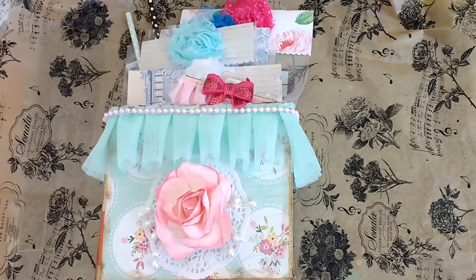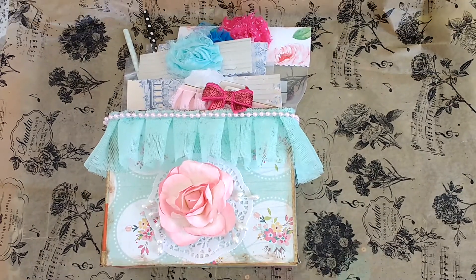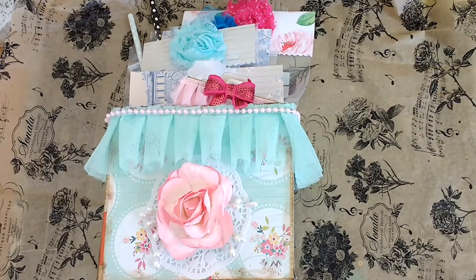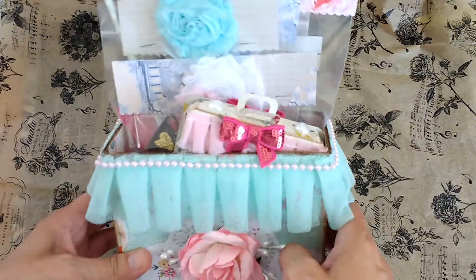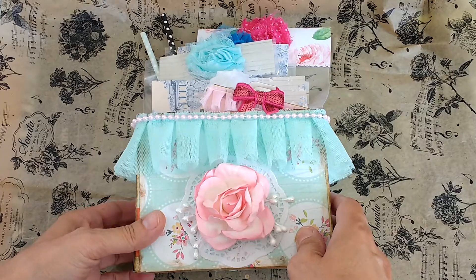Sorry, my camera's kind of switching. Hopefully that's better — I don't know why it's acting kind of funky, but hopefully you could see it okay. So let me go ahead and show you what I made.